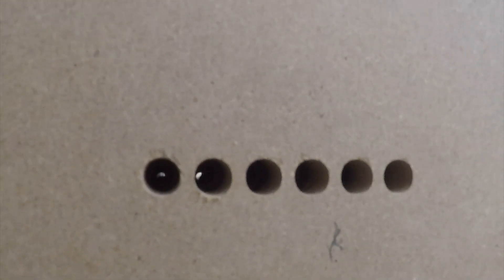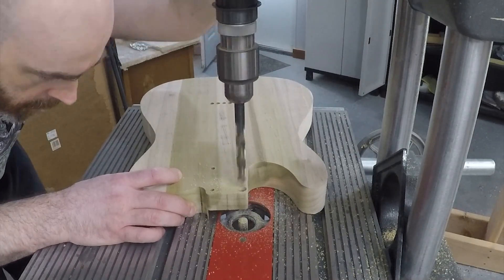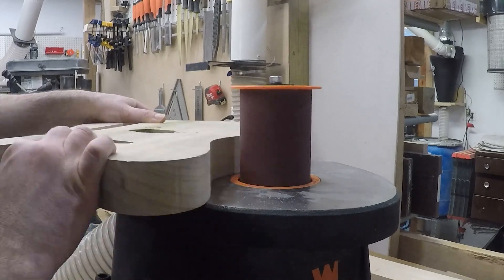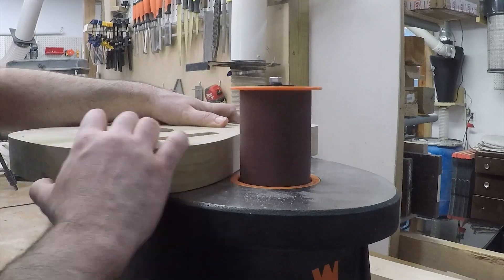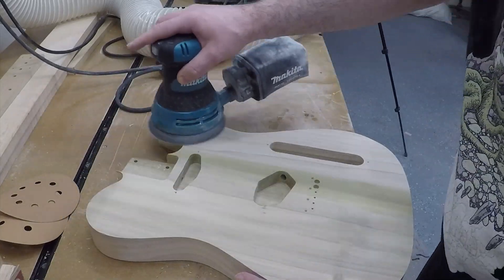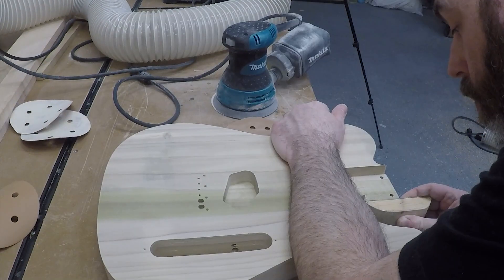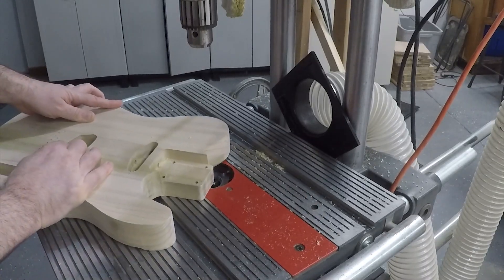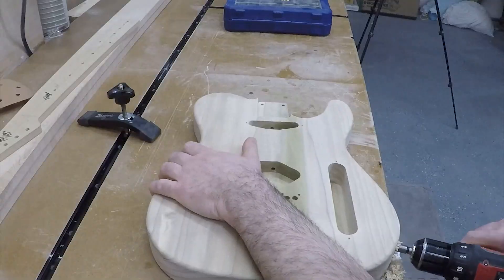It turned out pretty good. Then I need to drill out the indents for the cup washers, clean up the outside edge where there were still saw marks from the bandsaw, and sand the whole thing with several grits of sandpaper to make sure I've got a nice surface to work with. I corrected an issue on the side of the neck pocket, and using a quarter-inch round-over bit went over both sides to give the whole thing a nice round-over. And lastly, drill out the jack hole. The body is finished.